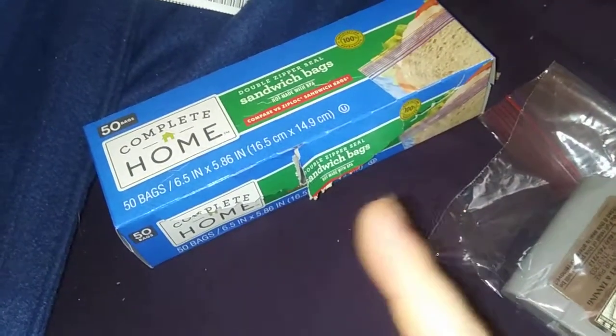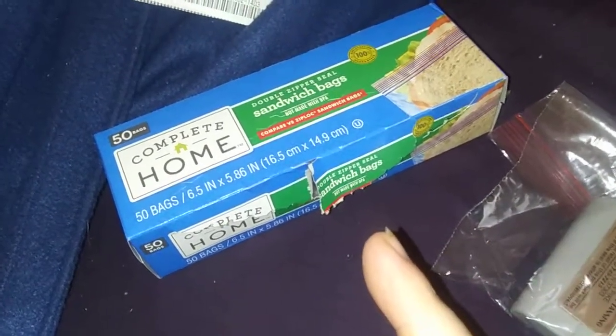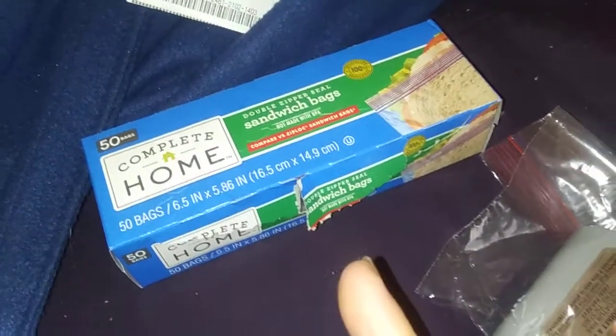Don't forget this week at Walgreens they are buy one get two free. They're only $2.79 for all three instead of paying $2.79 each. So that's a steal of a deal. I got 50 bags each, so I got 150 bags here — I can do 150 games, which I don't have that many.